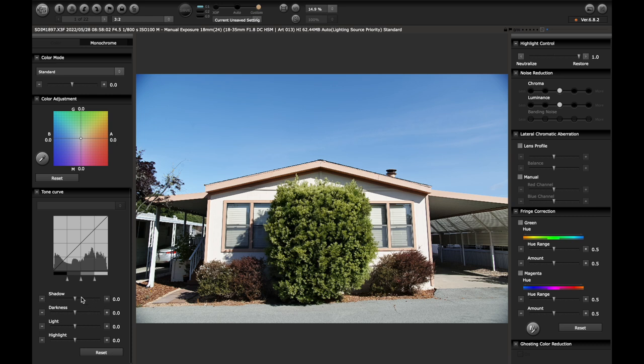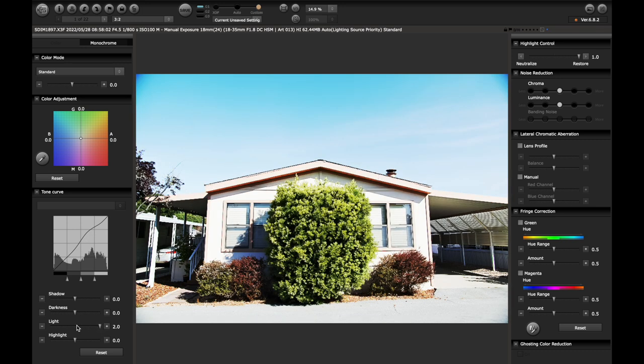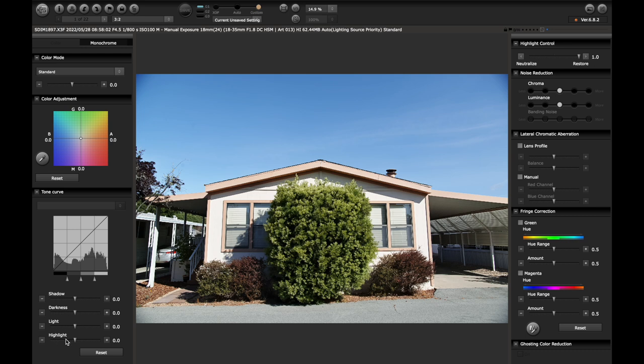Moving down here, you have a tone curve. It is not quite like Lightroom's tone curve — it's much more subtle. Shadows all the way down or up, it definitely has an effect but it's much more subtle. The light is much more dramatic. This is not something I mess with too much. I just do a very light touch on highlights because I exposed to the right, moving all of my tones up to the upper end of the histogram while making sure I don't clip. Then it's all about managing highlights and creating as much roll-off as I can.